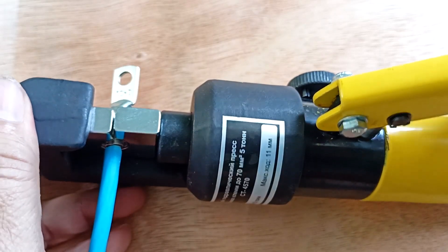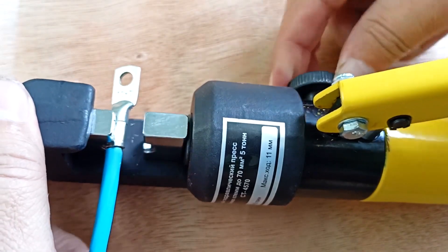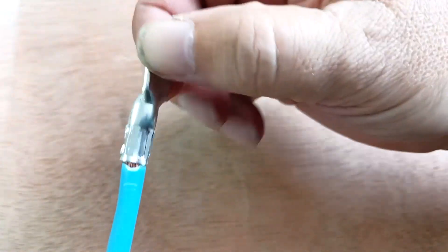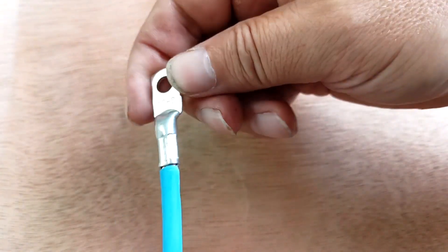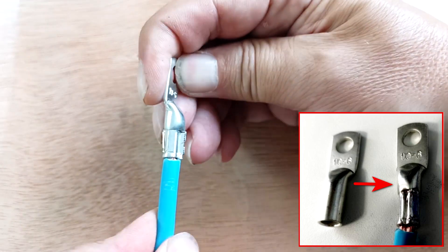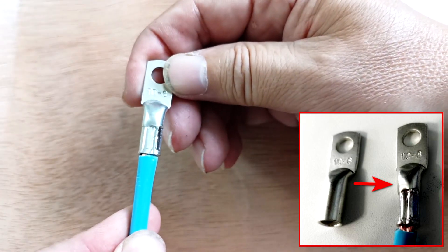That's it — the tip is clamped. Release the valve and take it out. We have a connection like this; the tip is firmly attached to the wire. If we need reconnection, the only thing we can do is cut off this tip.